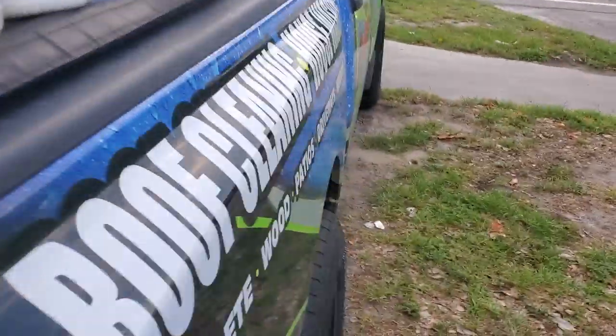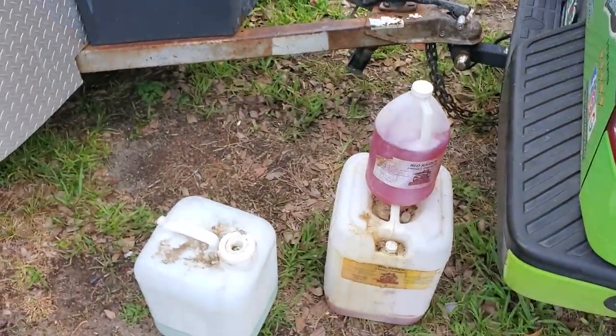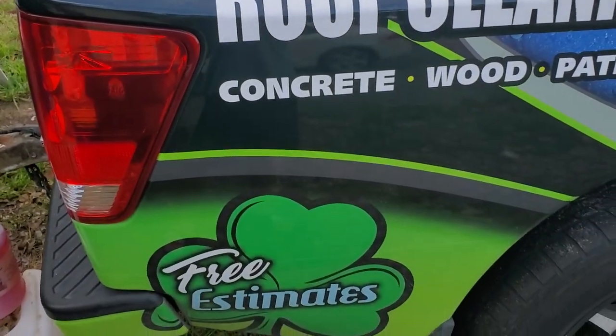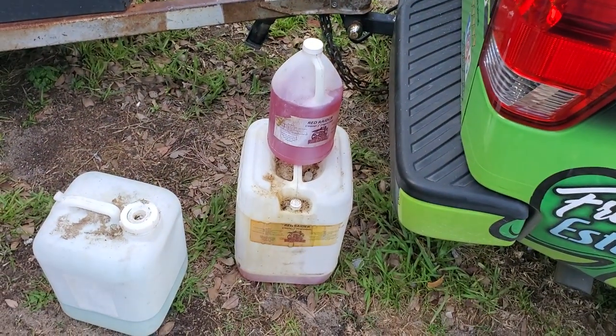Hope you guys enjoyed that — that's my full chemical lineup for soft washing and pressure washing, including my soaps. Hope you're out there killing it. Take care, and make sure you like, subscribe, and comment below.